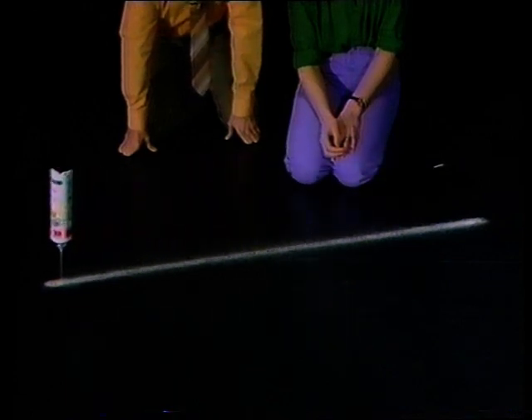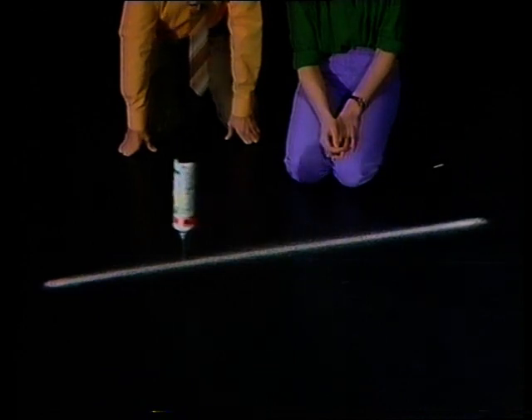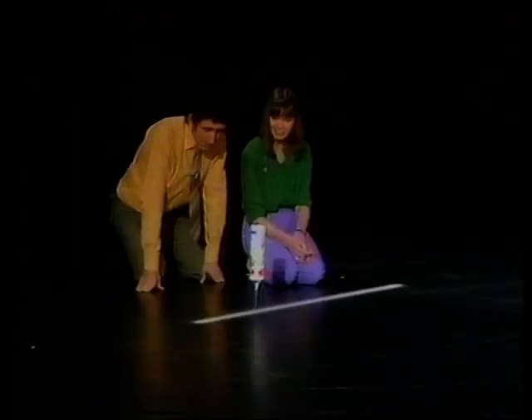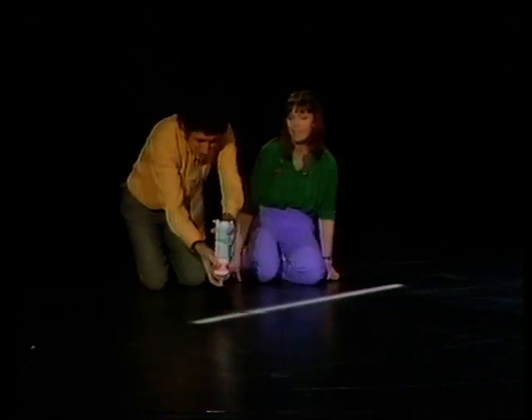A straight line — it is, too. Perfect. It's not going quite as far each time. No. What happens if you swing it in a curve?